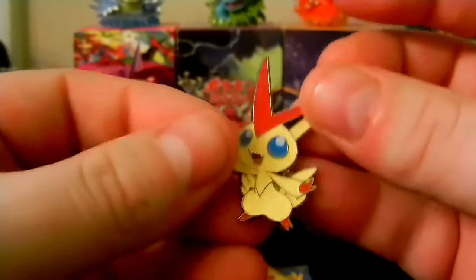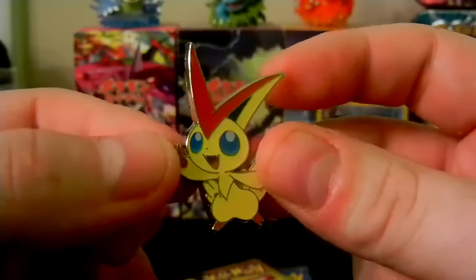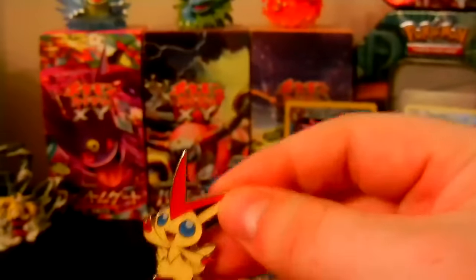So we have the code card, the Victini card, the two Generations packs, and the little pin. Let's go ahead and show off the pin first. Look at this little guy — Victini! That's actually pretty awesome. He looks pretty cool. He's the Victory Pokemon, showing that little victory pose. I love collecting these little pins. I actually have all my pins sitting right there — that's from over the course of collecting Pokemon TCG stuff. So we're going to set the pin in the back.